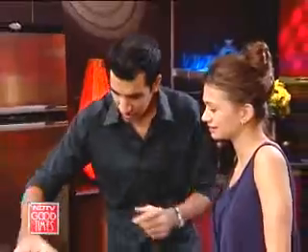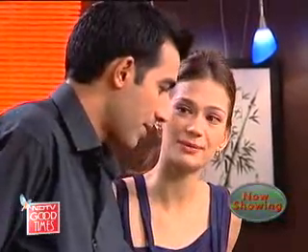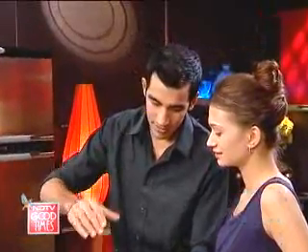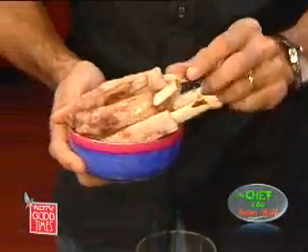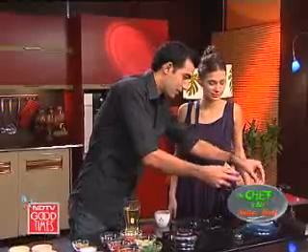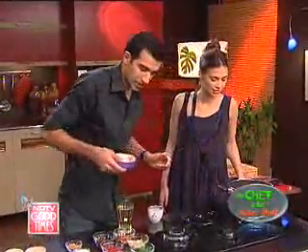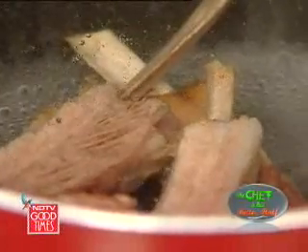Here we have some spare ribs which I've trimmed nicely for us. These usually have a lot of fat on them. I've trimmed off the fat, and what I've then done is I've parboiled it about halfway. I'm going to show you how I'm going to boil it — I'm going to put them into boiling water right here. The whole boiling process takes about an hour and a half. I've already boiled them for about 45 minutes to an hour, just finishing it off.